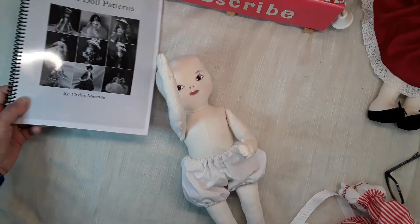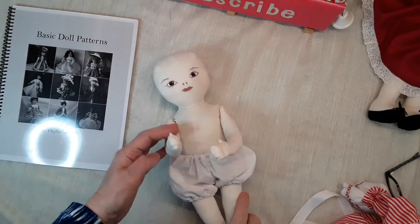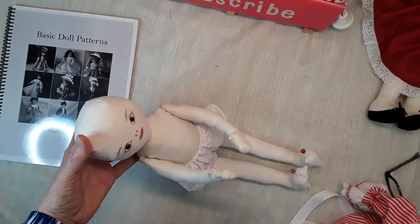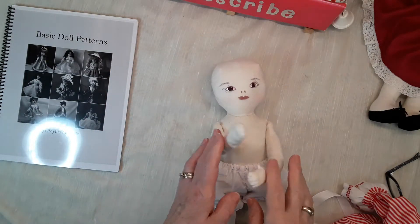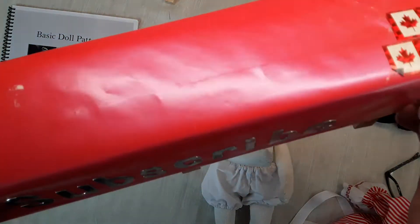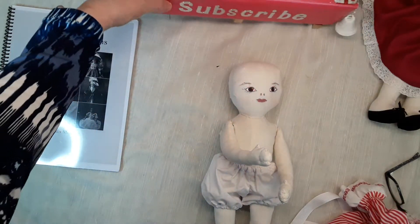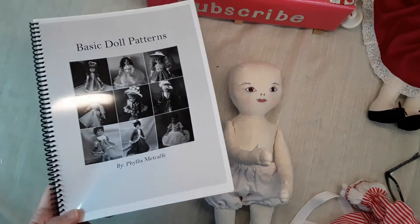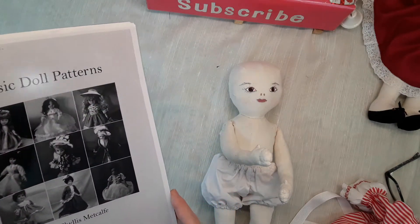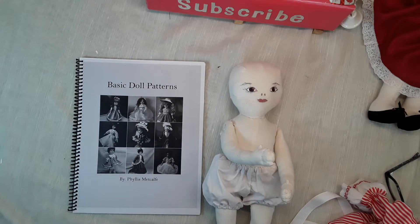I'm Phyllis from the Doll Corner, and welcome back to my channel. Today I want to show you how I'm going to dress the little doll I was working on the other day. But before we get to her, I want to ask you to subscribe to my channel, touch the bell to be notified, give me a thumbs up — anything that helps my channel grow — and be sure to check out my Etsy shop for my pattern book.